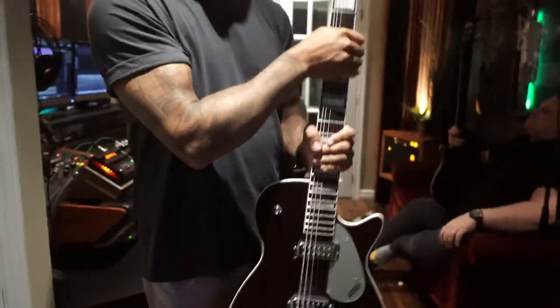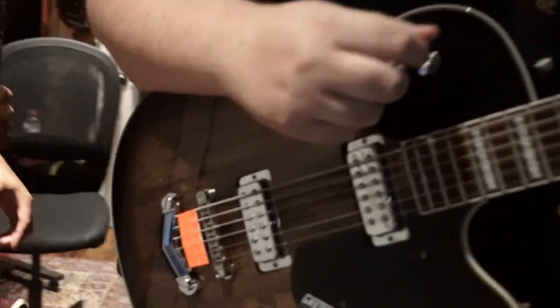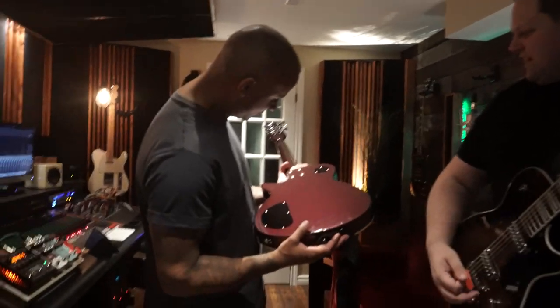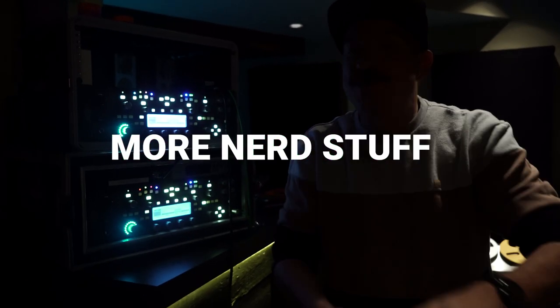Do you ever look at Kyle's paint job and regret it? No, that's a very fun paint job — I like the paint job. It's like a deep purple burgundy. No one tell Piercey he bought a painted guitar. It's hot paint.